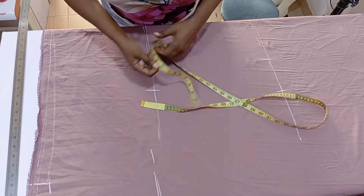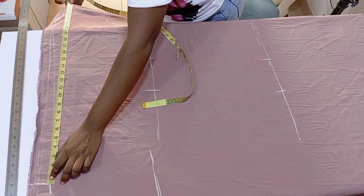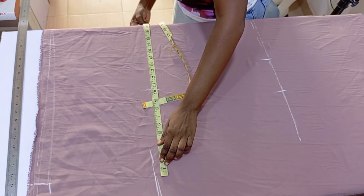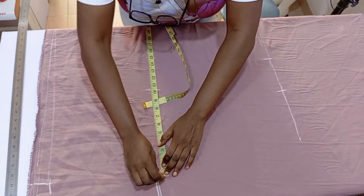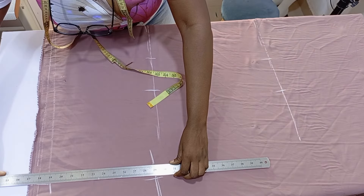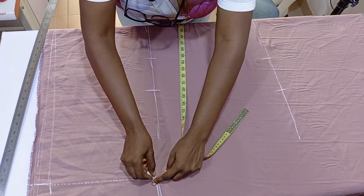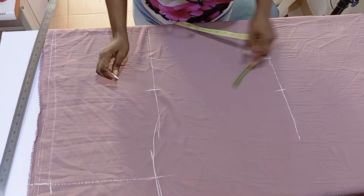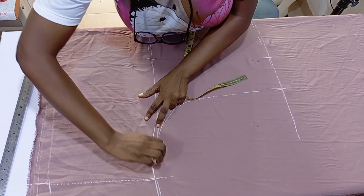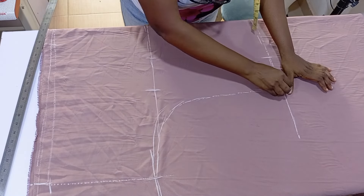I marked the total length of this dress — the 17 plus the eight inches — so I can get a straight line on this sleeve. Then I went ahead to connect it like that. Can you see the way I connected it to the hip measurements? You just give it a curve like that.